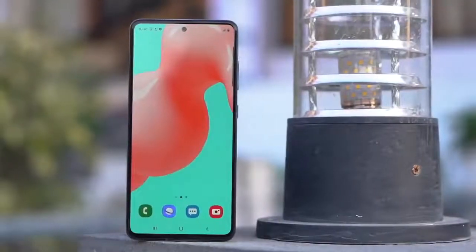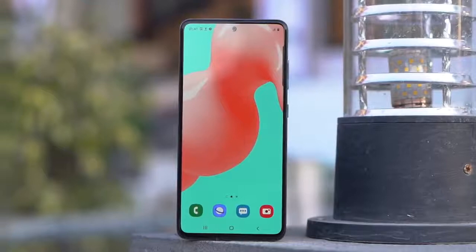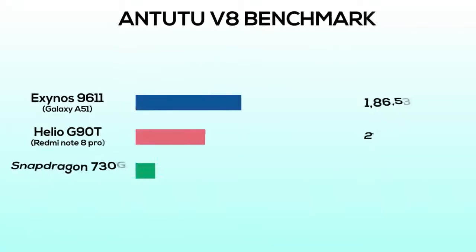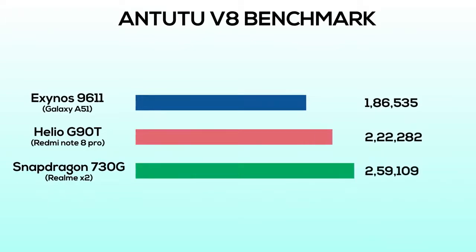So if I have to give my final impression on the Galaxy A51, I would applaud Samsung for giving such a premium-looking phone at a mid-range price. The display with its flagship-like punch hole and Super AMOLED panel looks very attractive. The UI has been upgraded for good and is faster and smoother than ever. The cameras also look very promising as far as I've tested. However, performance has never been Samsung's strongest suit, and even though the Exynos 9611 is not a bad chipset, you can get better performance in phones like the Redmi Note 8 Pro or the Realme X2. Overall, the Galaxy A51 is a good choice, but not the wisest when it comes to performance.